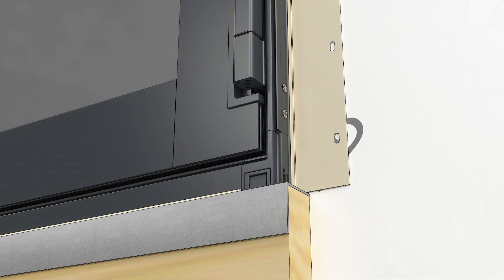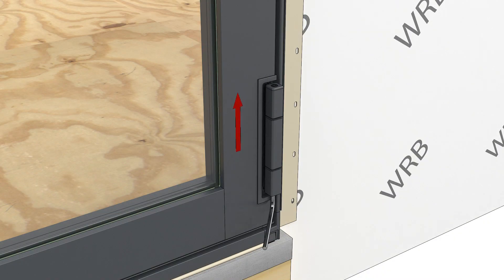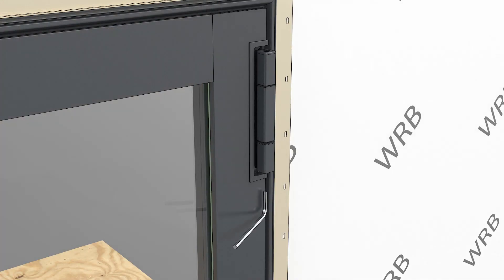On the bottom of each hinge, use the 6mm hex wrench to adjust the hinge height. Turning the set screw clockwise will raise the hinge. Make the same adjustments at both hinges. Be sure both hinges are carrying the weight of the panel approximately the same.